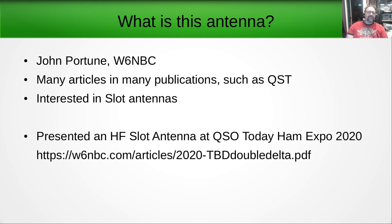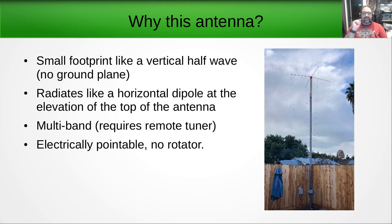So what is this antenna? It's an antenna designed by a gentleman named John Portune, callsign W6NBC. He's written many articles in publications such as QST, CQ, etc. Several years ago he got an interest in slot antennas — there was a QST article where you could take a satellite TV dish and cut a slot in it to use as a VHF 2-meter antenna. He wrote that article. Last year at the QSO Today Ham Expo in 2020, he presented on an HF slot antenna. The article is at w6nbc.com, navigate to articles and look for his double delta slot antenna article.